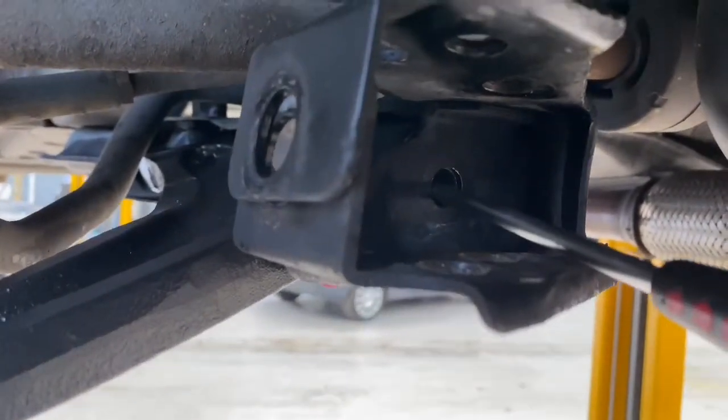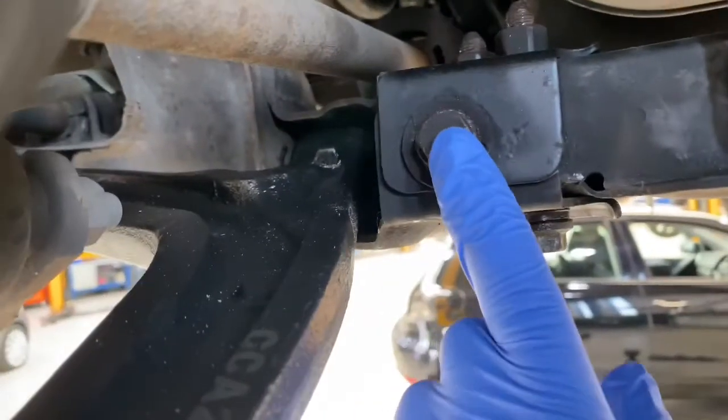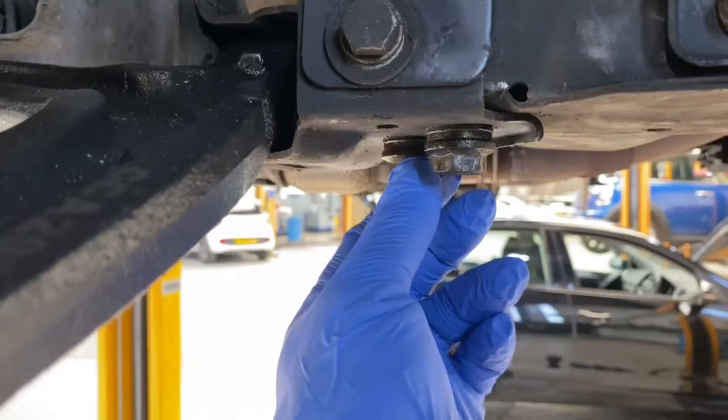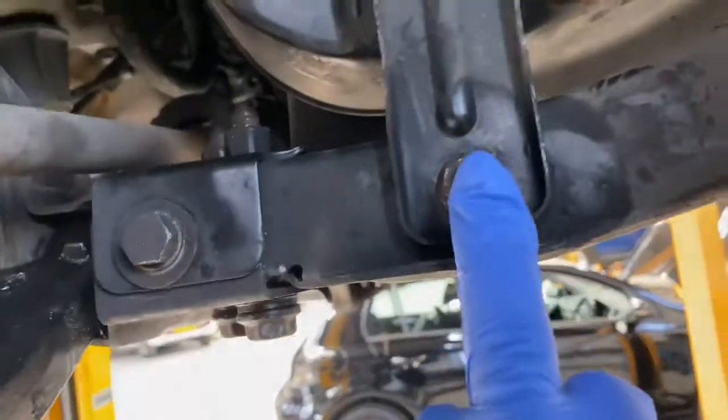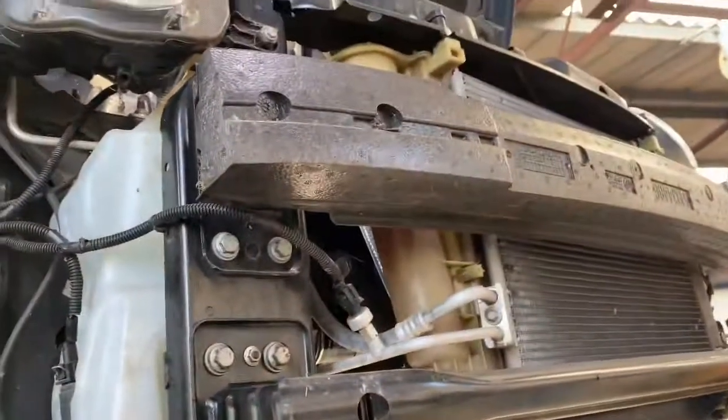Don't tighten the bolt completely, just get it in place. As you can see, the arm's been fitted. This one is a 16mm, these two are 19mm, that's a 15mm, and that one's a 17mm, and this one's a 19mm including the one inside there as well, and these ones are 15mm. Thank you for watching Gab Official — please like and subscribe to my content.